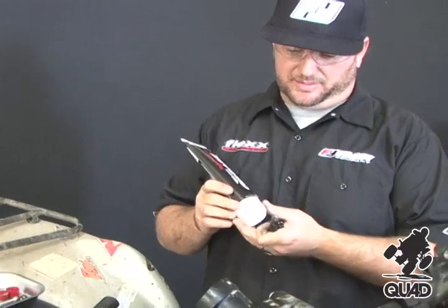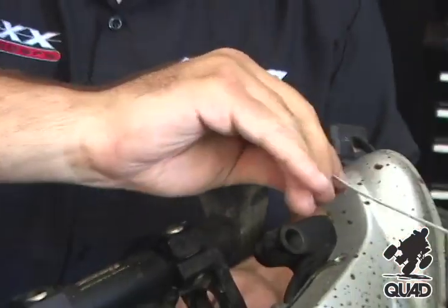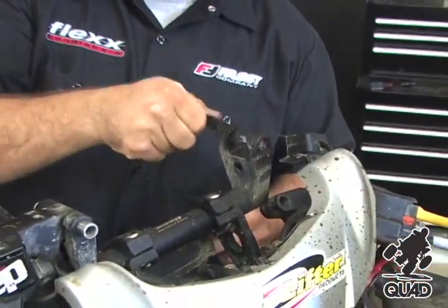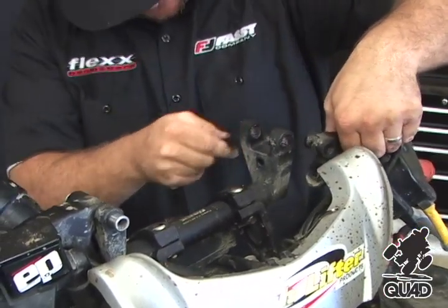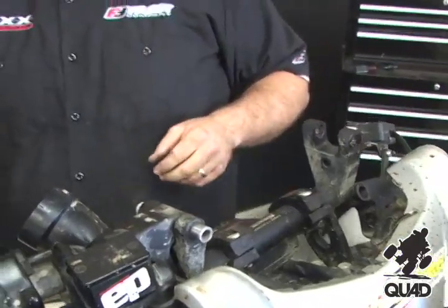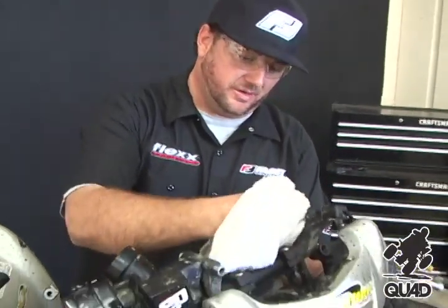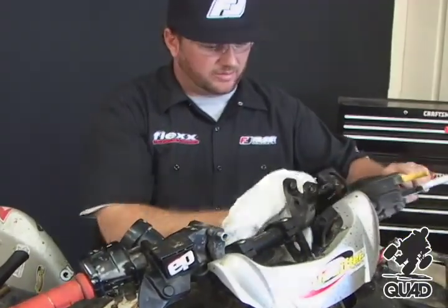We assemble all our handlebars with Torco's multi-purpose waterproof grease. We use a little applicator like this. Apply a slight amount of grease, and it's very important to be sure you get grease all the way around the whole pivot point. Once you've applied the grease, you can also wipe down the edges so the grease isn't spreading out all over the bike.